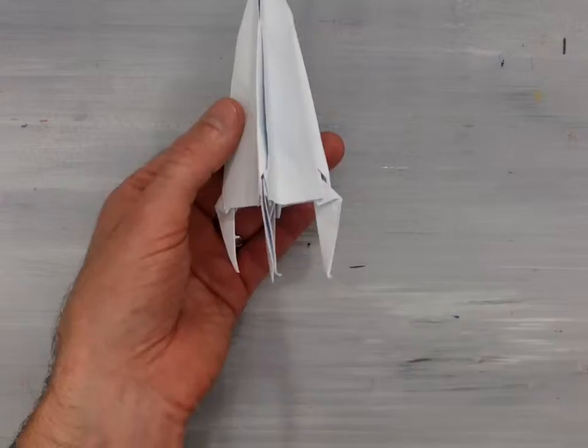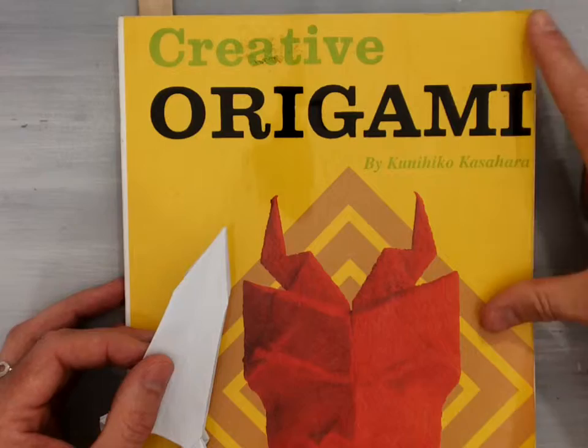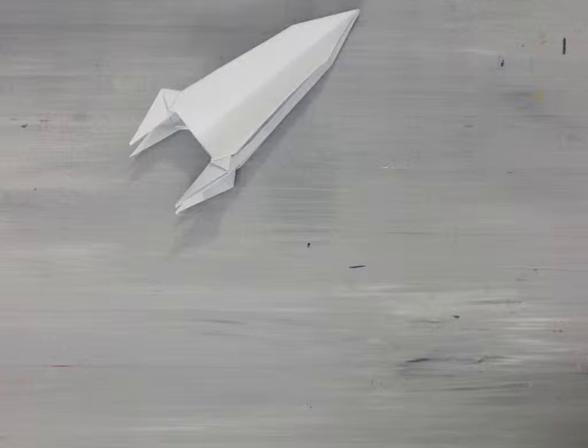Welcome back. In this demonstration I am going to show you how to fold the origami rocket designed by Kanunko Kasahara, the designs for which can be found in his book Creative Origami. This model starts with the preliminary base and then moves on from there.